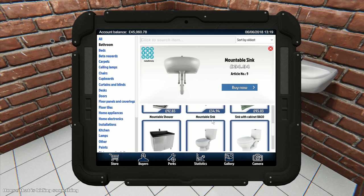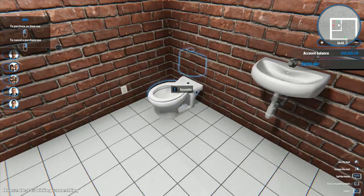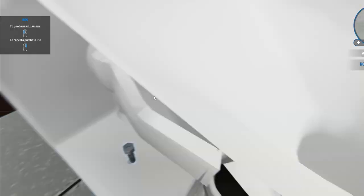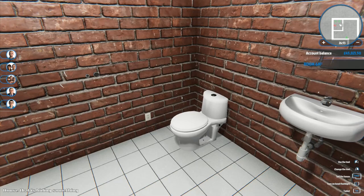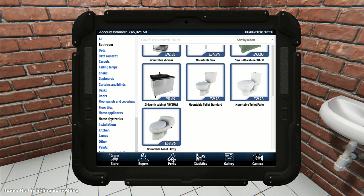I saw on the Facebook page or developer notes that there are some new houses they're working on, including a two-story house they're hoping to bring in. You should be able to paint all the way up through it - currently you can't quite reach the top, but they're figuring out ways to make it easier.